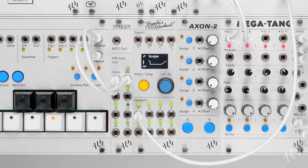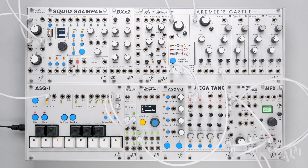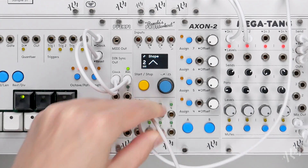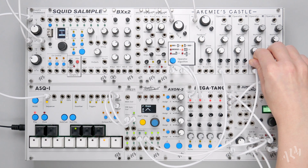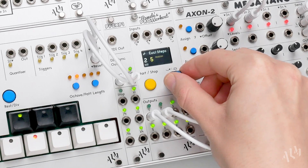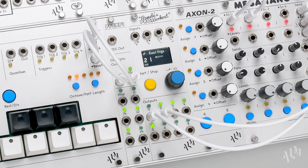As we can see on the scope, the LFO cycle now only occurs on the Euclidean trigger steps. Let's create a faster triangle wave LFO on output 2 and patch it to modulate the FM amount from operator 3 to 4 on the castle. We'll use a different Euclidean step length and pattern to misalign the two Euclidean LFOs, resulting in asynchronous jumps and overlapping of the FM modulation.